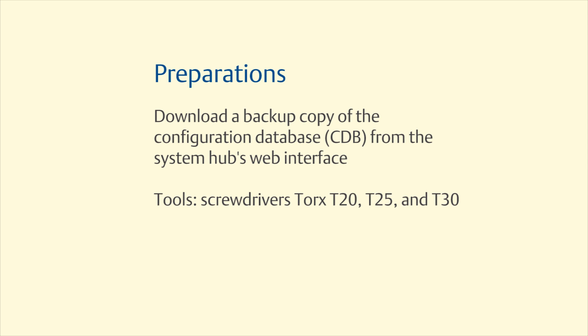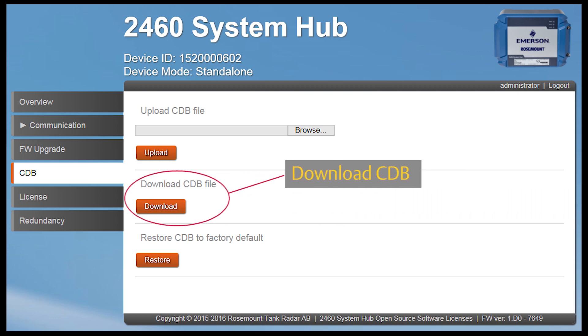Before making the exchange, download and save the 2460 configuration database. This can be done via the 2460 web interface.